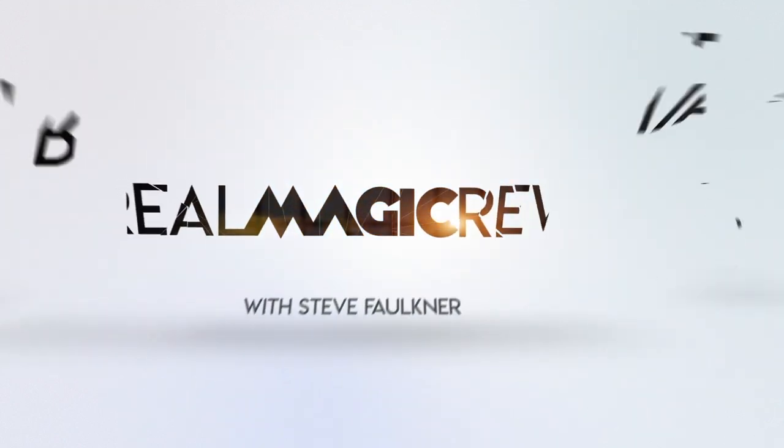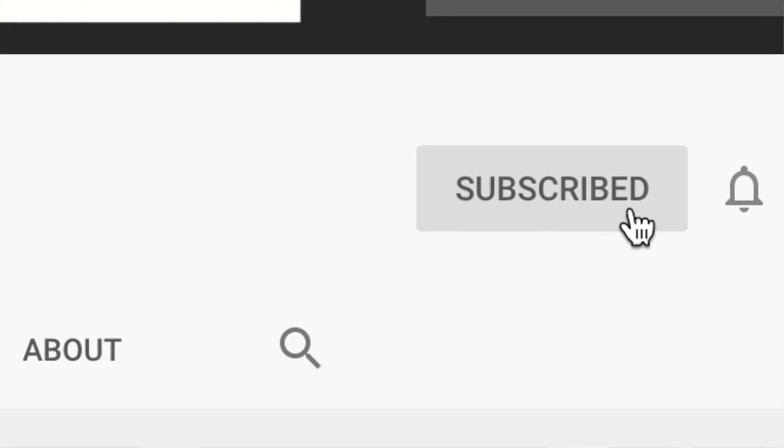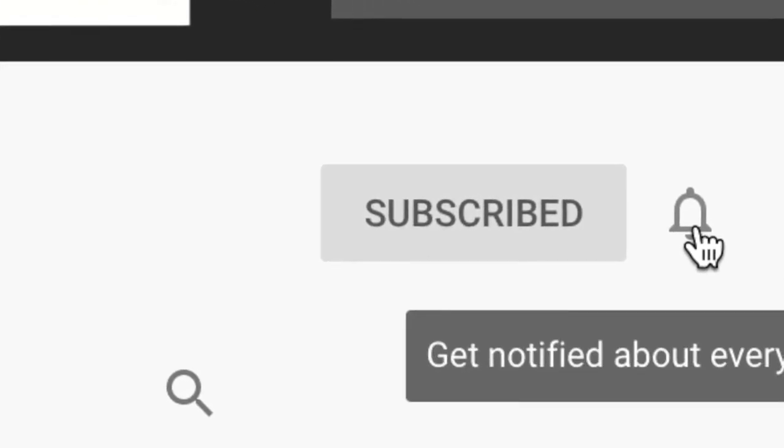Hi, welcome to Real Magic Review. My name is Steve Faulkner and today I'm going to be reviewing Warped in Space by Quinton Reynolds and Card Shark. Please like, please subscribe and check out the Instagram account at Real Magic Review.